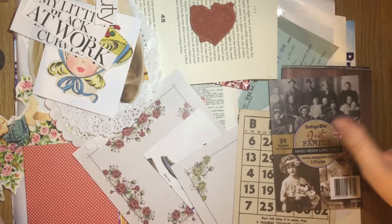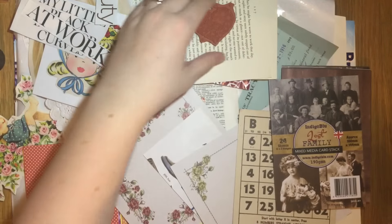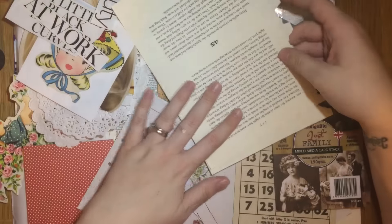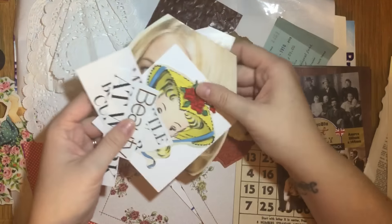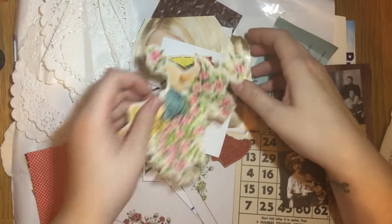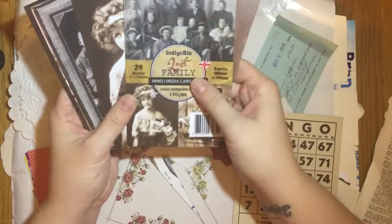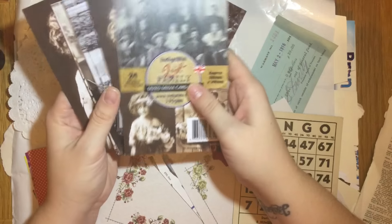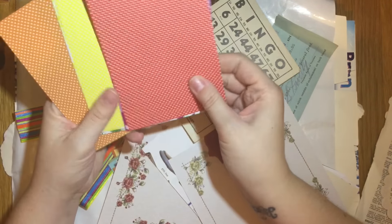I was lucky enough to have Mike Deacon send me loads of wonderful happy mail. These are all the wonderful things he sent me — I'm really lucky. He's sent me textbook pages, dictionary pages, magazine cuttings, beautiful pictures, and lovely vintage photographs, which I will definitely be using.